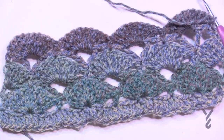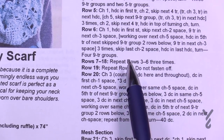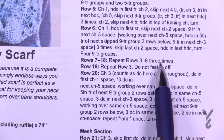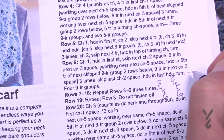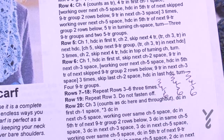We've now completed up to row six. For rows seven through eighteen, repeat rows three through six three more times. So do rows three, four, five, six — then again three, four, five, six — then once more three, four, five, six. Check it off as you go.